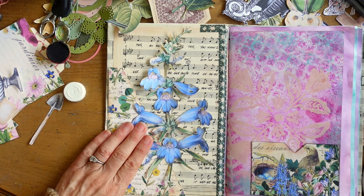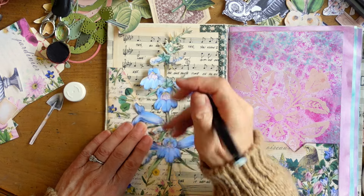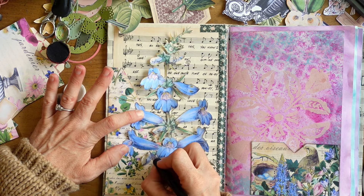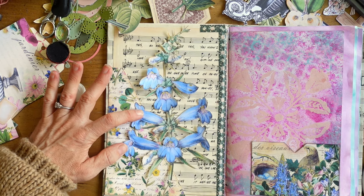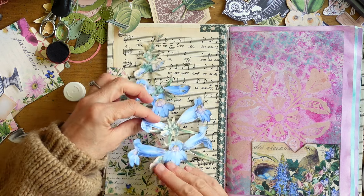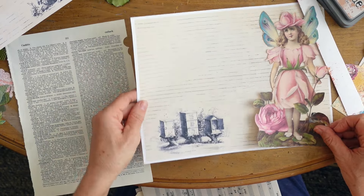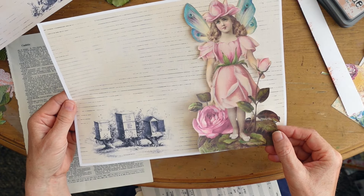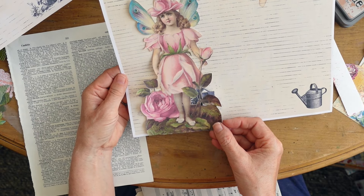Now we're on to playing with fussy cuts. I found this gorgeous larkspur delphinium and I wanted it large and in charge - just really pretty. So I left it big, I didn't size it down. I thought it would be so cool like that. And I also want to be able to access that corner pocket there, so I slice it with an X-Acto knife and mark it with a pencil so that you can use the pocket but still see the flower in its entirety.